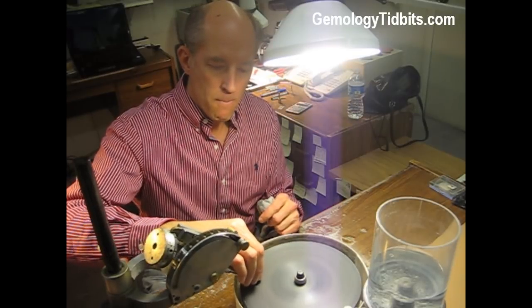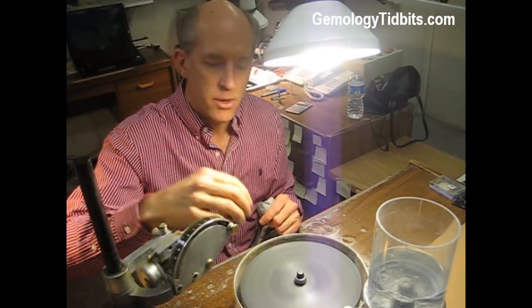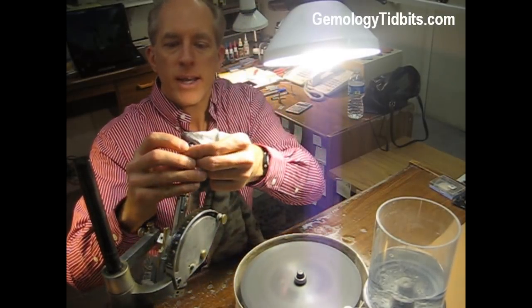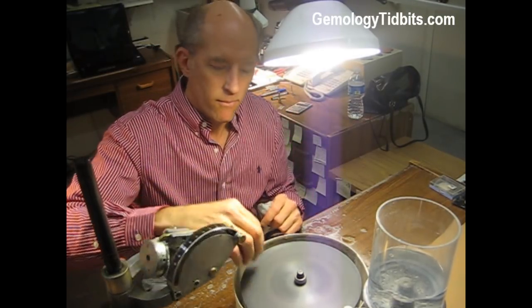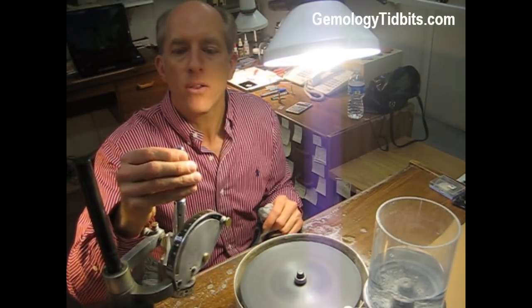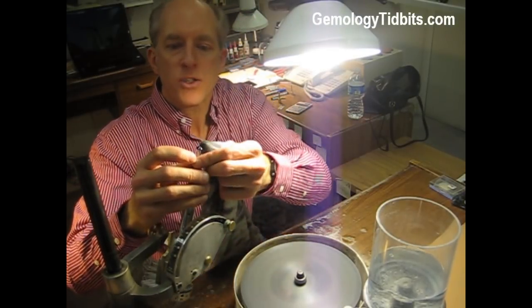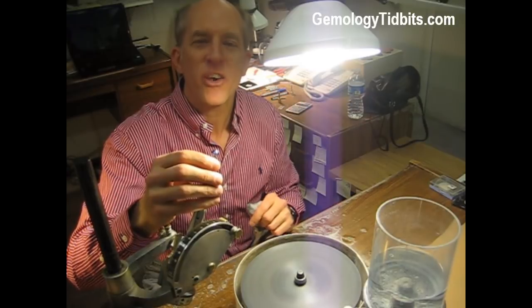We check the polish to make sure we're putting a nice surface on there, then check it in the light — it's coming along just fine, we're almost finished.